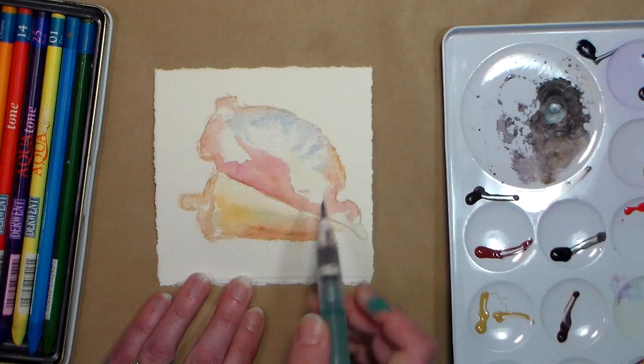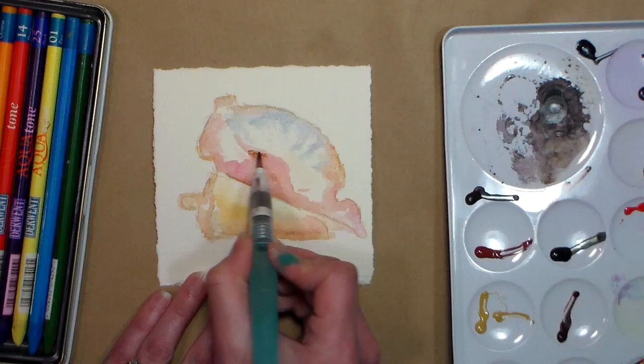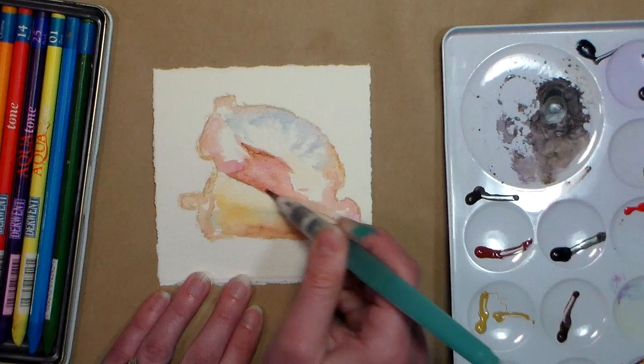Can you tell I'm ready for summer? Is that abundantly clear yet? We're gonna paint seashells — I can't wait. We need some summer right this very minute, at least that's the way I feel.